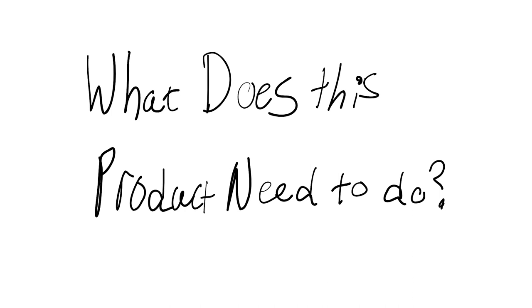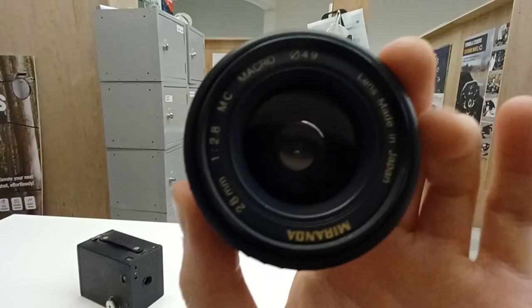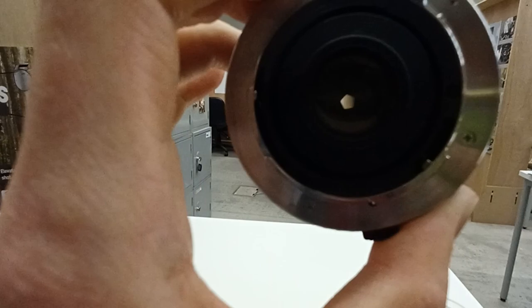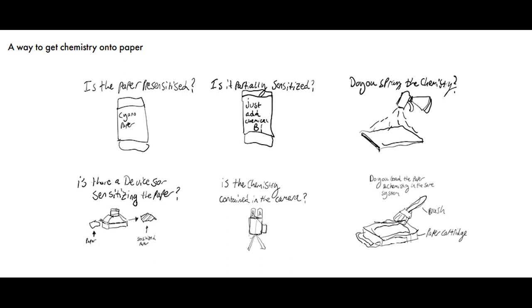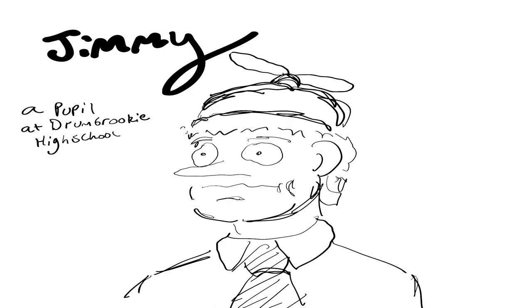There just isn't a camera that exists that will take paper instead of film. So what does my product need to do? It needs to be a camera with a large aperture to get as much light in as possible, a way to load in paper instead of film, and alongside it, a way to get the chemistry onto the paper.